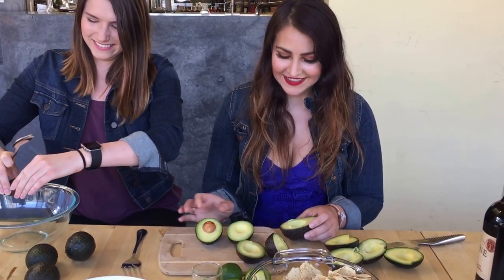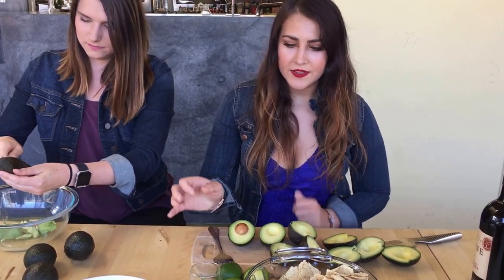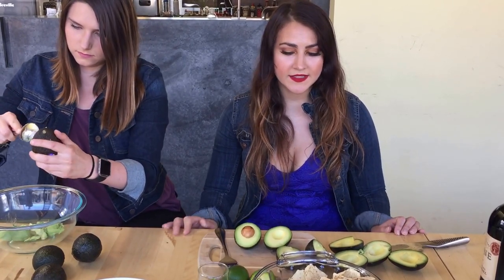We're going to get started on this guacamole. We have about five medium-sized avocados that we are going to mash up and put in that bowl. We also have some onions, garlic, and jalapeño pepper going into the mix — about one jalapeño, half of a yellow onion, and about three cloves of garlic.